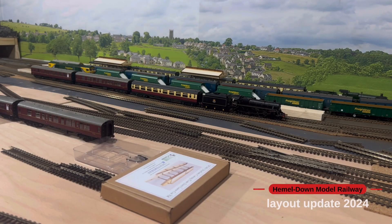Hello everyone and welcome back to Hemeldale model railway. So finally, after a five-month absence, I'm back up in the loft. I've had a few personal problems that have kind of prevented me from coming up into the loft and doing any more progress.